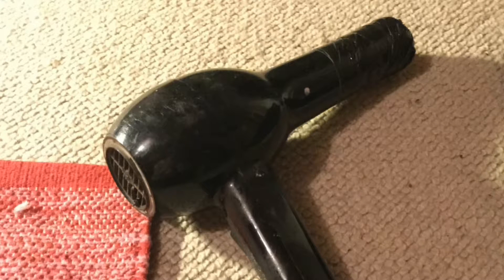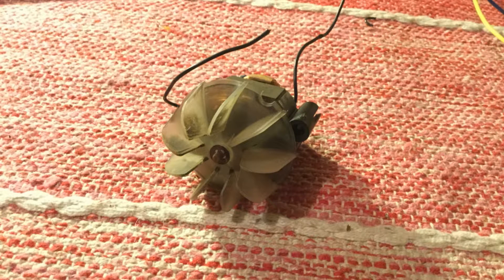Welcome to Into The Mains, where I plug stuff that you shouldn't plug into the mains. Today, we will be plugging a fan from an old hairdryer used for smelting aluminium.